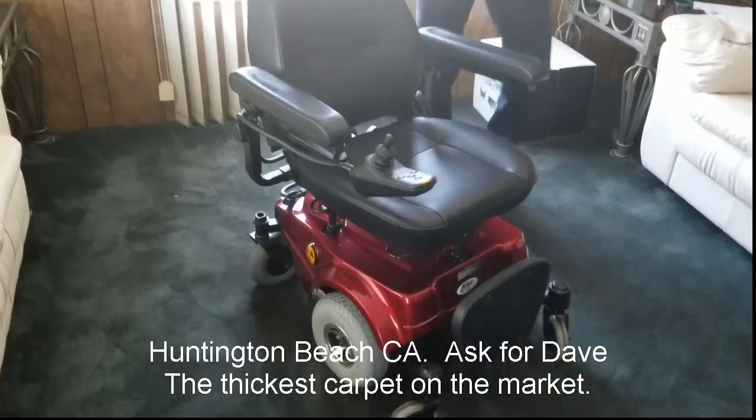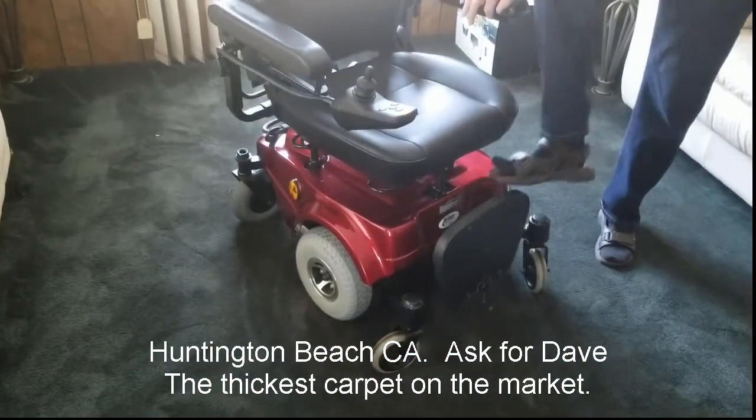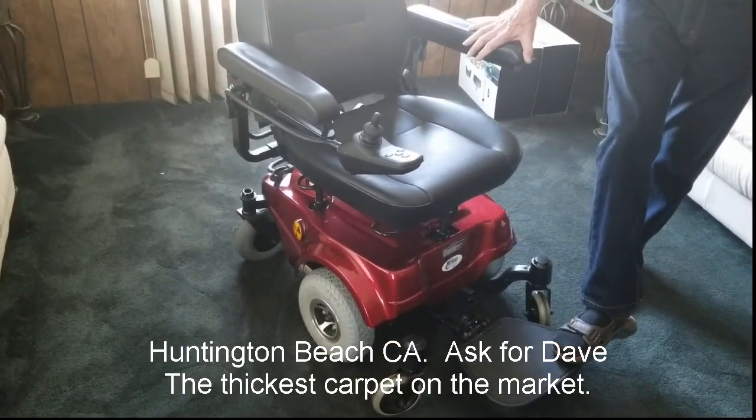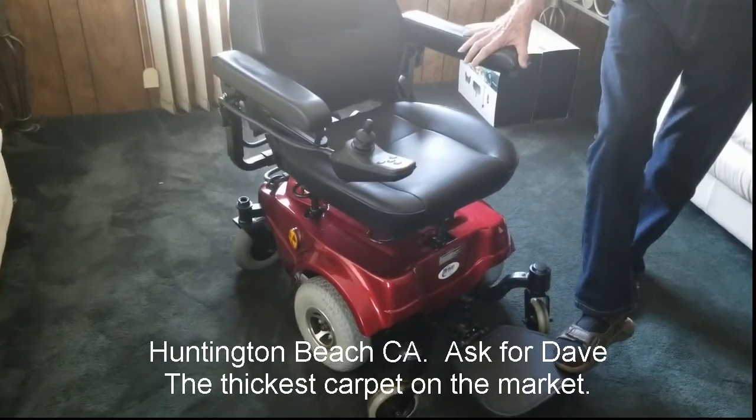The battery is only about six months old. We bought this for my sister, who sadly passed away. We've had it for about six months. It's a 10-year-old chair.